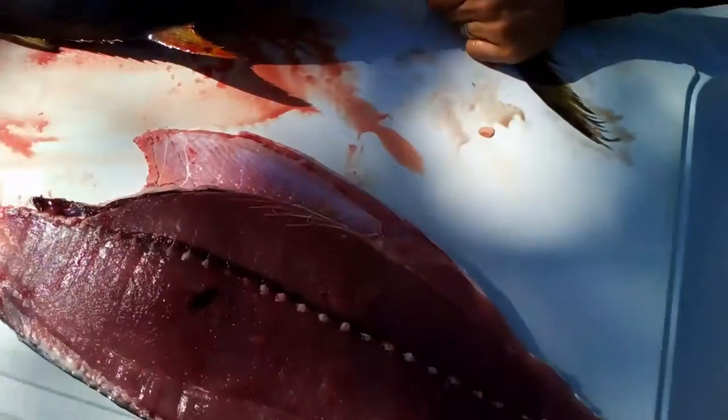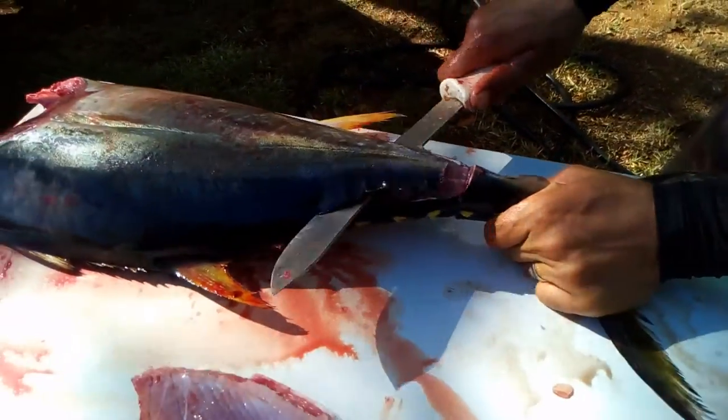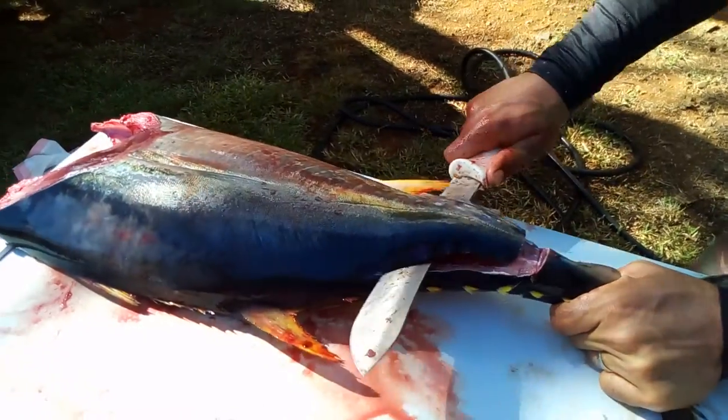I'm gonna kind of bend this up — you see I bend that up to make pressure instead of it falling down, so I can bend the spine the right way. Yeah, scrape that bone.